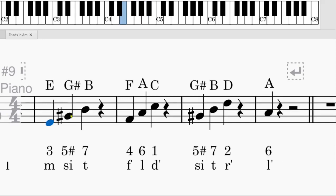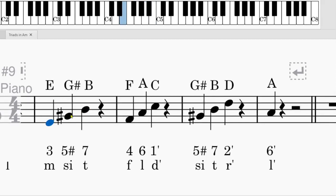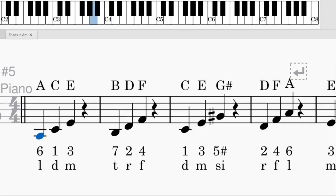The fifth chord is E, G sharp, B — sung as Mi, Si, Ti. The Sol sharp we sing as Si: 3 stands for Mi, 5 sharp is Si, and 7 is Ti. The sixth chord is F, A, C — sung as Fa, La, Do: 4 is Fa, 6 is La, and 1 is Do. The seventh chord is G sharp, B, D — solfège is Si, Ti, Re. In numerical notation: 5 sharp, 7 is Ti, 2 is Re. Finally, go back to the tonic — we sing it as La.